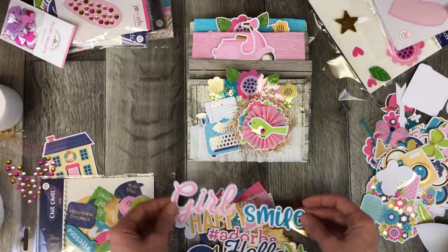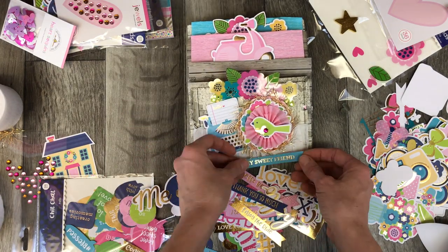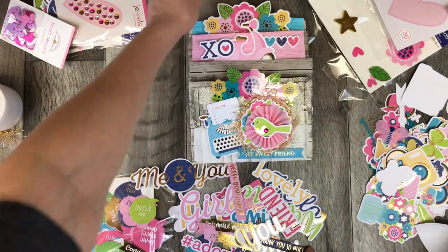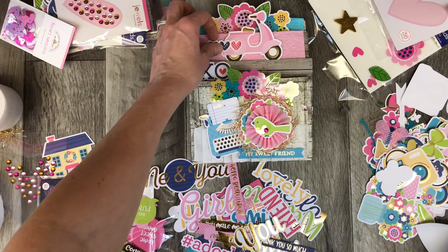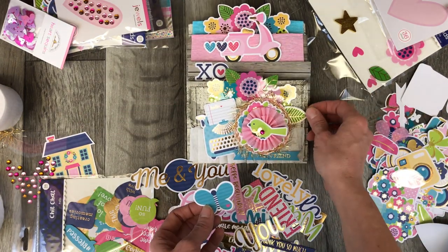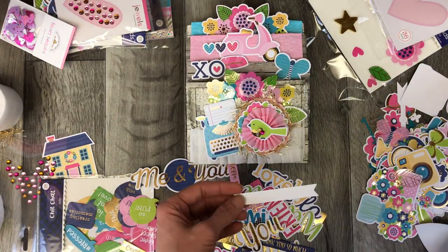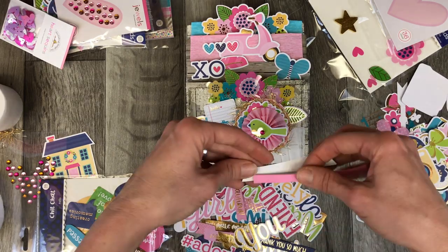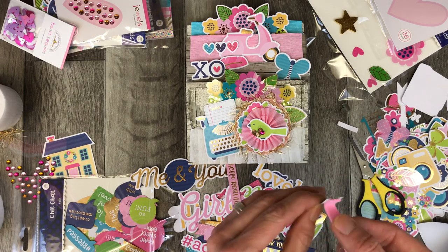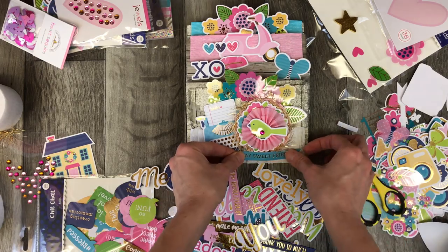I go ahead and choose a saying. There are so many fantastic sayings in this little chit-chat set — it's one of the things I really like about Doodlebug. It's unique to them; there aren't really many other brands that have this many word die-cut phrases that match an ephemera pack. So that's something they do really well, and it was easy to pick a sentiment because there were so many sentiments to choose from, as well as sizes.